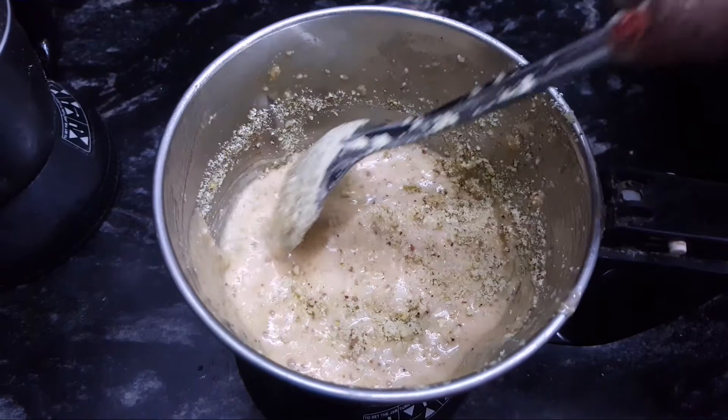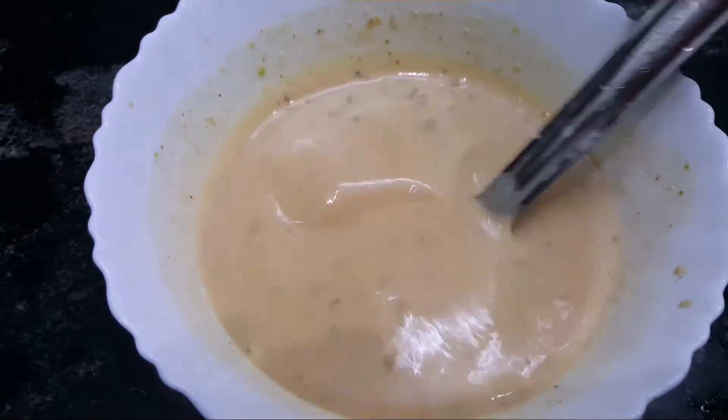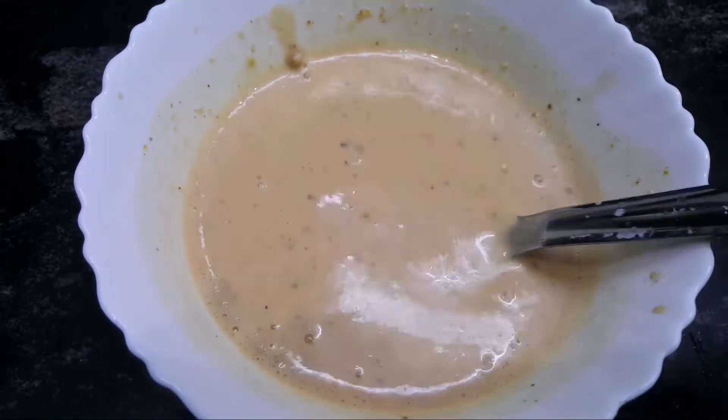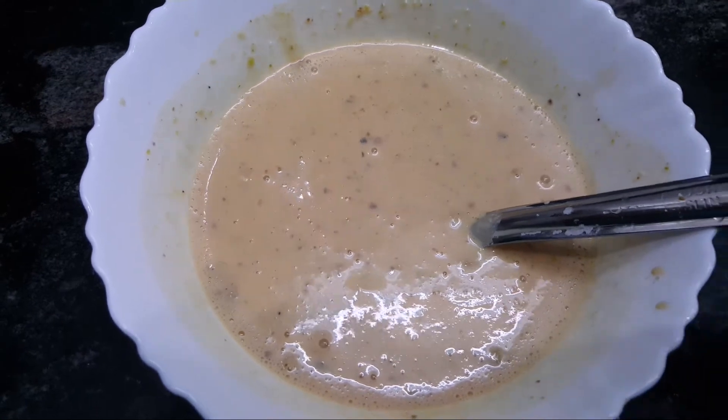Let's put it in a bowl. Now we have the measurement ready for the ice. I will put it in a glass.